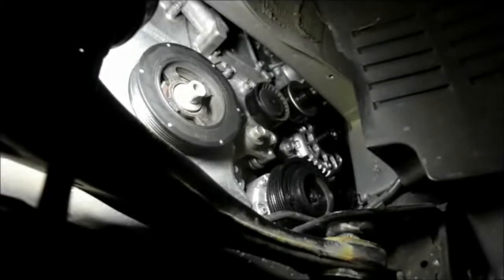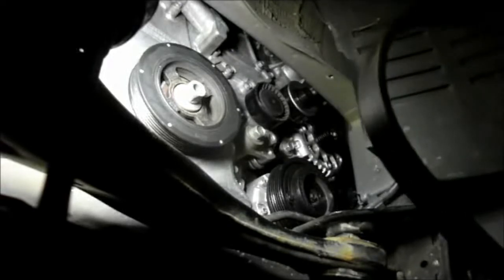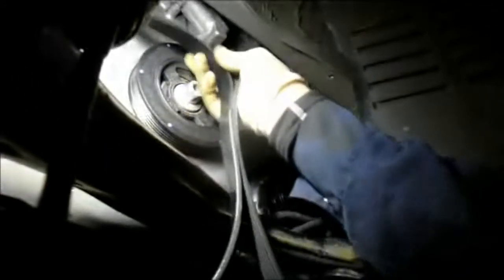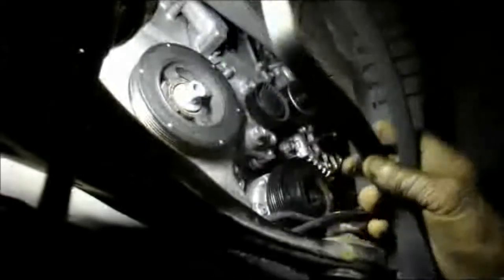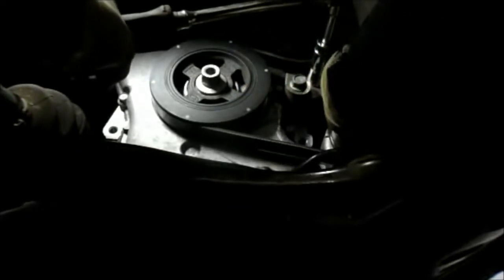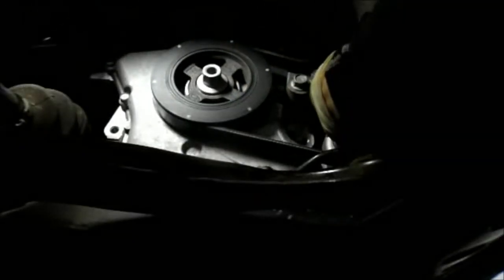Now we're going to take our new belt and loop it back around the way it came off. Just snake the belt back through the way you took it off, leaving the last piece down here to put on last. It's a pain to get that belt up in there, but when you have it up there, just pull down on the tensioner, hold it, put the belt onto all the pulleys where it came off, release it, and you're all set.